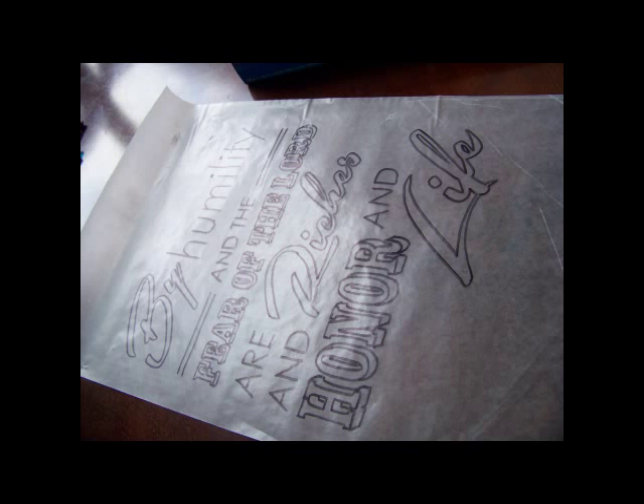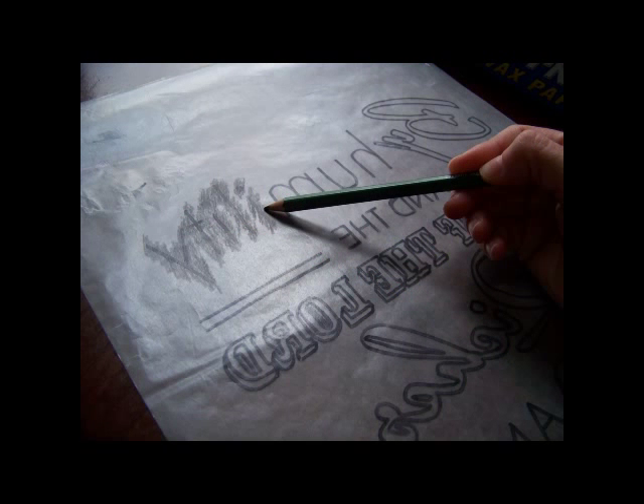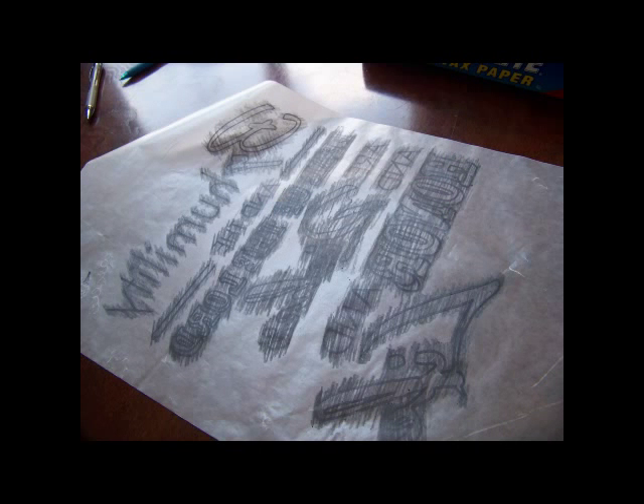After that, I turned the wax paper over and I took a soft graphite pencil — something with a high HB or just a soft lead — and I just gave it a real good scribble on the backside of every line that I had traced.